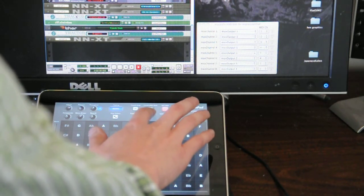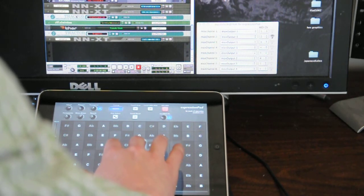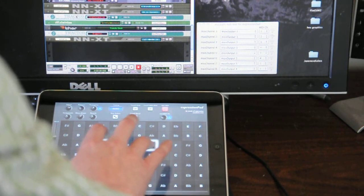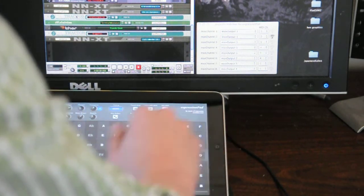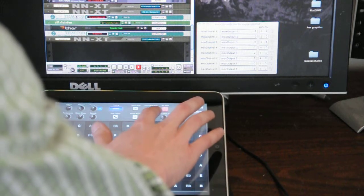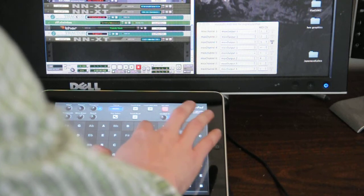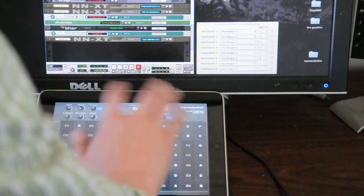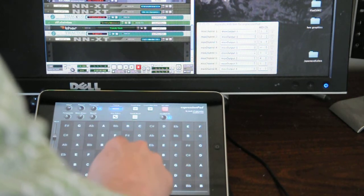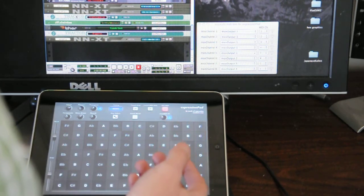Let's try another sound. How about this? Let's turn on the Touch Bend so we can bend the tone by just rubbing our finger up and back and forth on a given button. And that can be very expressive.